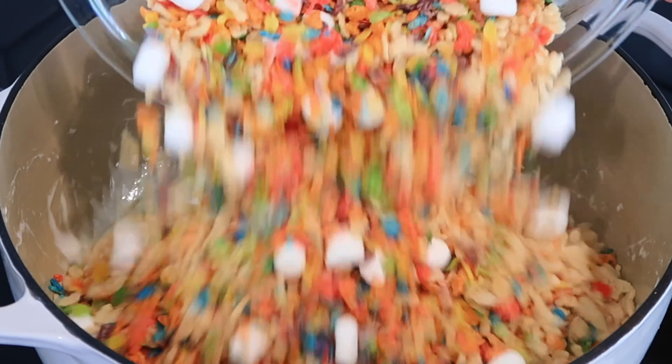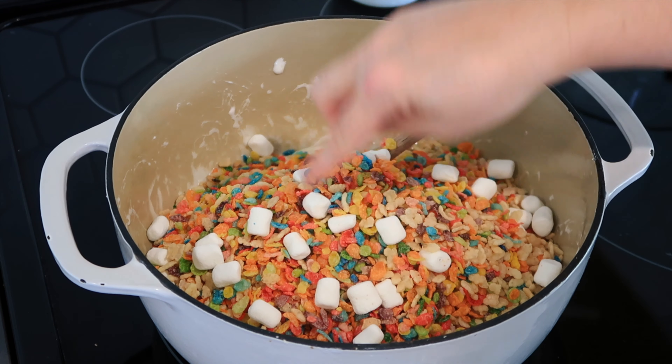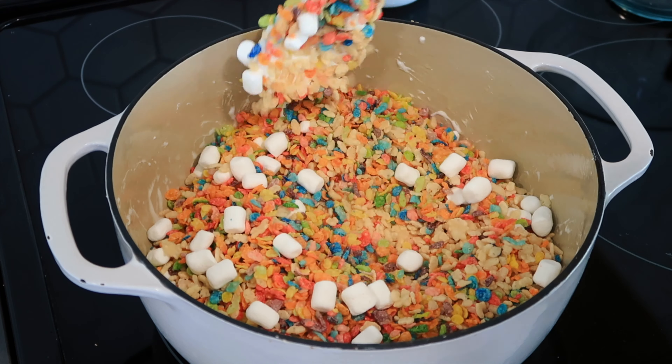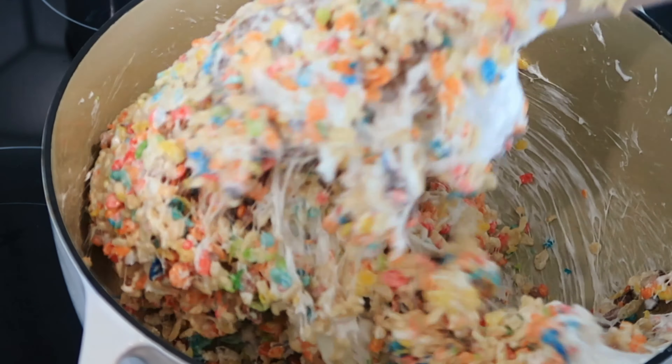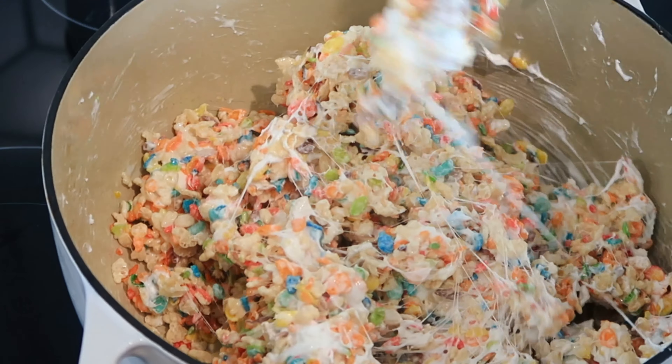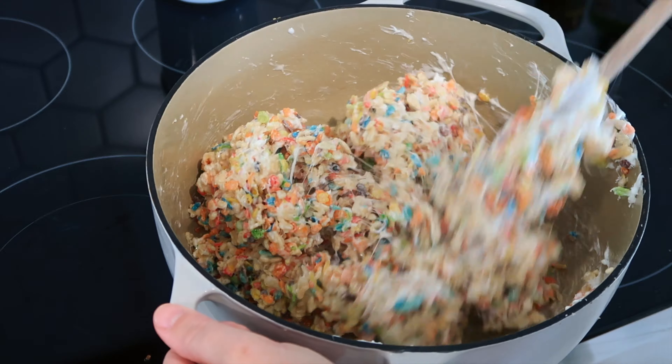Now we're going to add the cereal, and if you add these extra marshmallows, you'll have chunks of marshmallows in there and it makes it super yummy. Mix this up until it's all covered in the marshmallows. And now I'm going to pour it into the nine by thirteen pan.